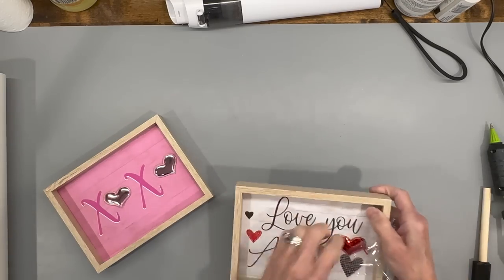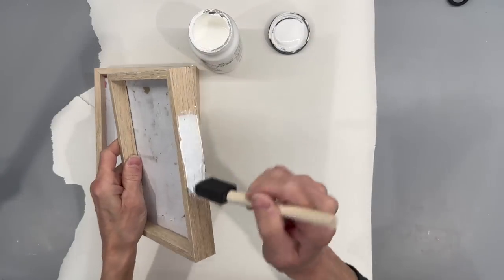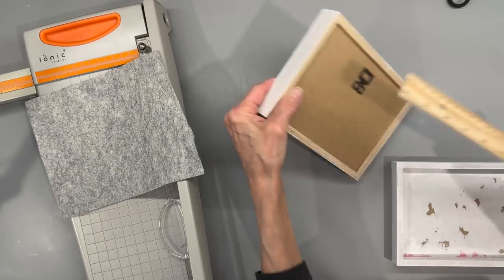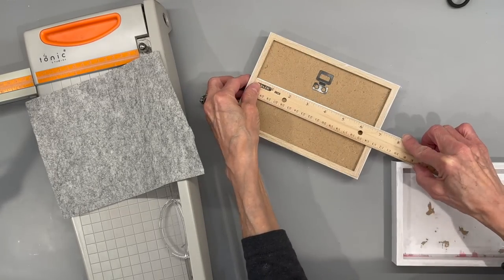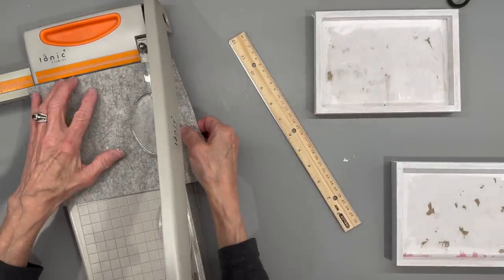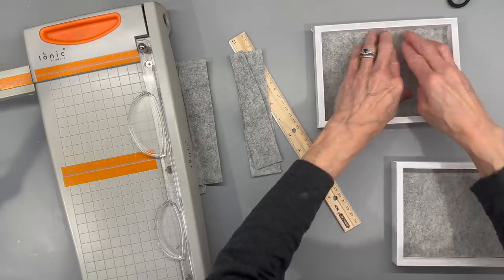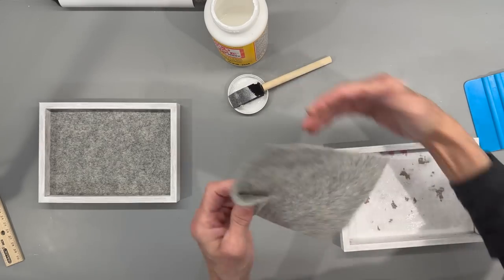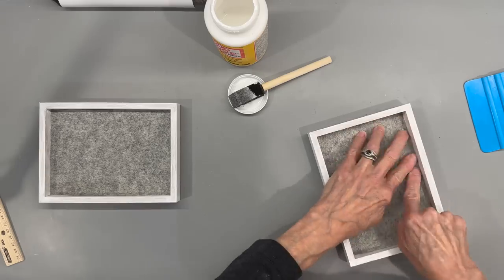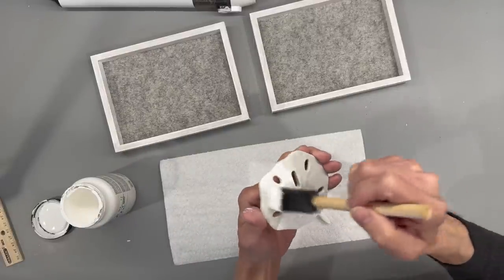For this last one, I'm taking two Dollar Tree signs I got during Valentine's and removing all the paper and little embellishments, then painting them with white chalk paint. Next I'm measuring the back to see what size of felt I need — I'm putting some felt inside both of these. This is a felt I got at Joann's — you can get it at Hobby Lobby too, but you need to buy it off the bolt because it's a little thicker than regular acrylic felt squares. Just make sure it fits in there really well and then mod podge it to the bottom. Then I'm taking a starfish and sand dollar from Dollar Tree and painting them with cottage white chalk paint.